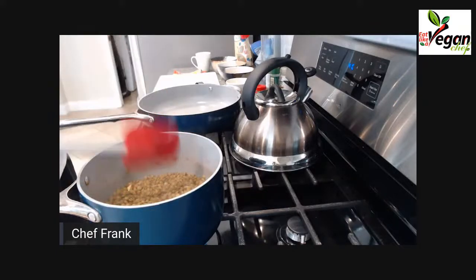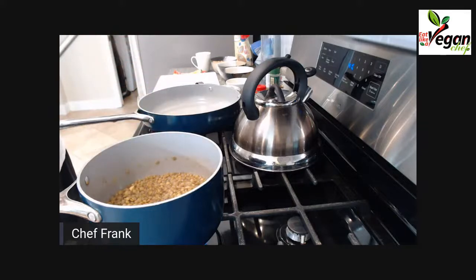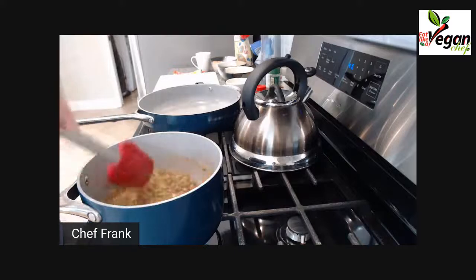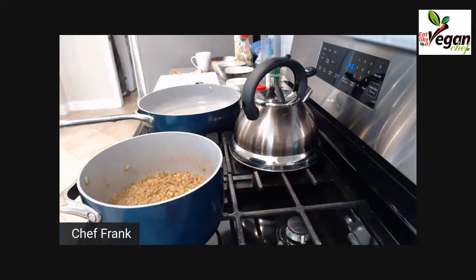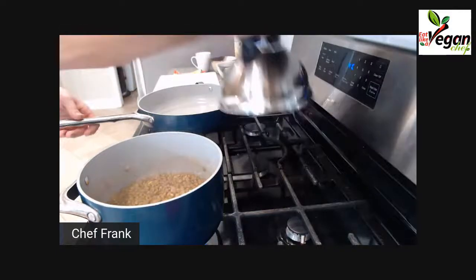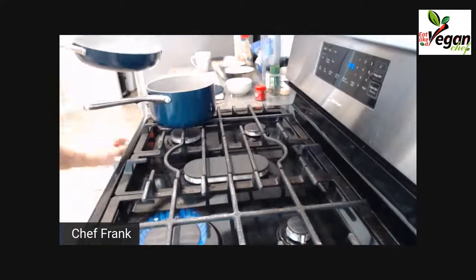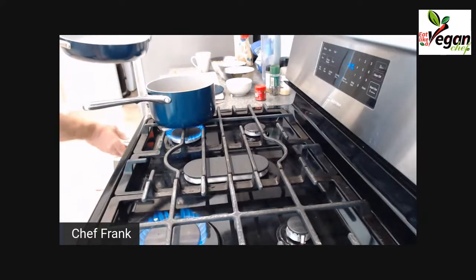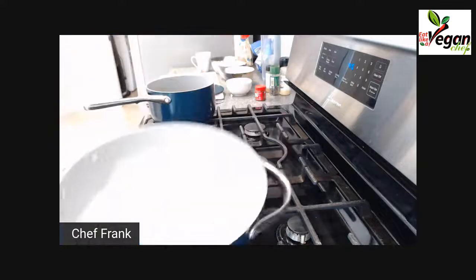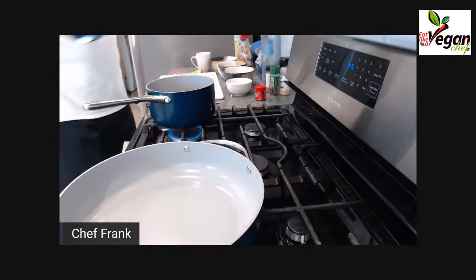The more liquid you have left inside the lentils, the more flax meal you need to bind the entire mixture — very important. I'm going to put this on the back burner and start the ingredients for our lentil loaf.